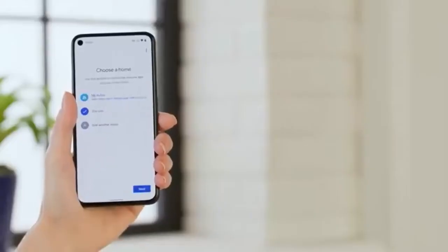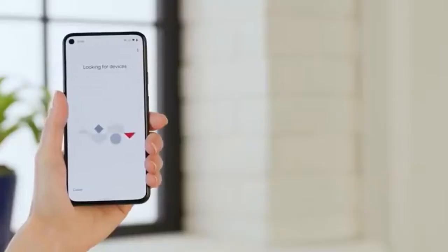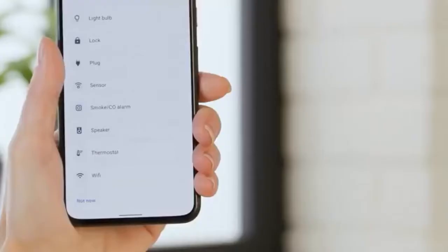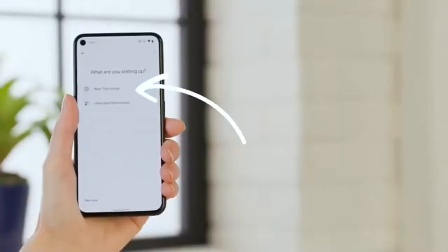Choose the location for this device, or add a location if yours isn't listed. Now the app will scan for the thermostat. At this point, it isn't hooked up yet, so just wait until the scan is done and don't be alarmed when it doesn't find anything.